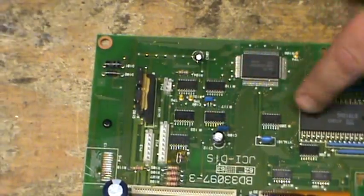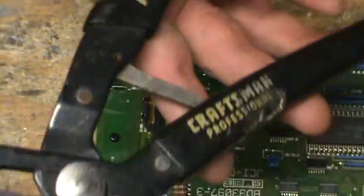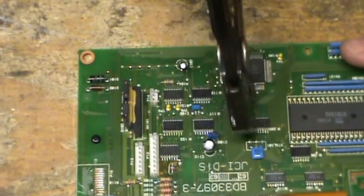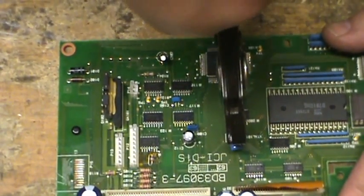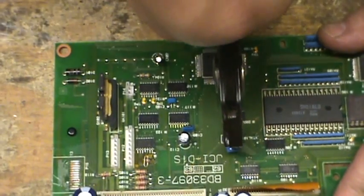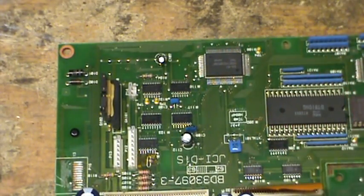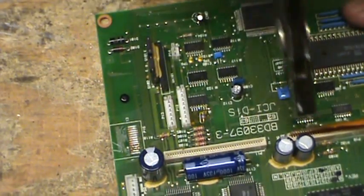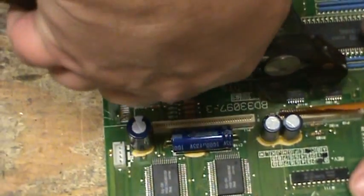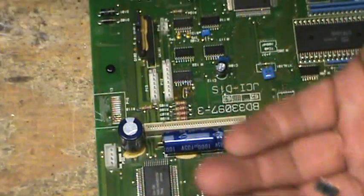We have some of these little guys here. What I'll do is I'll take a pair of channel locks — I have this Craftsman RoboGrip thing that works pretty well. I just go right on top of it, push down to the board, and twist sideways, and it pops right off. I'm not prying or pulling up or anything. I keep it fairly flat and just turn, and it pops right off.